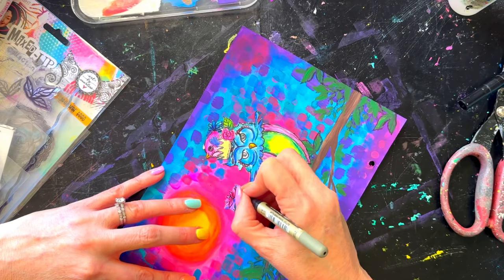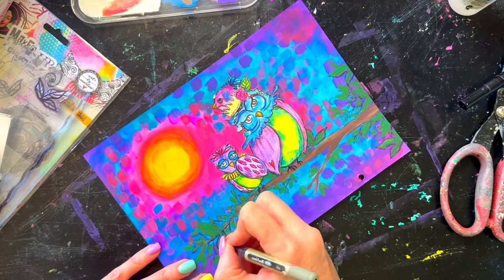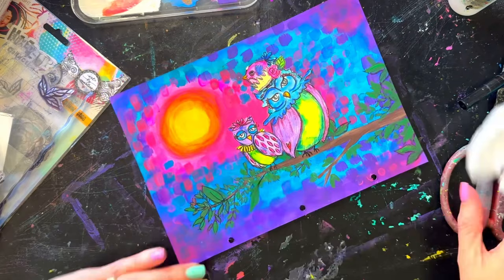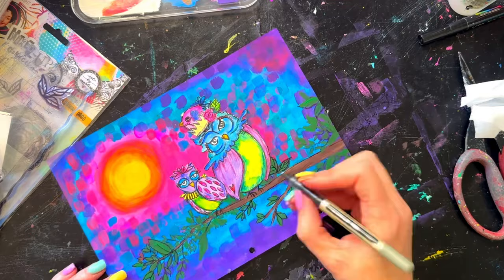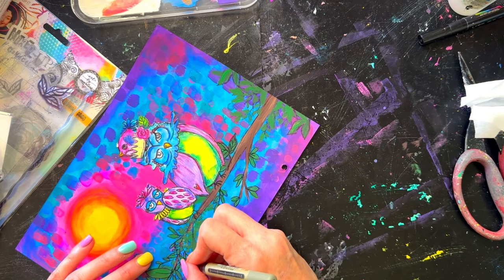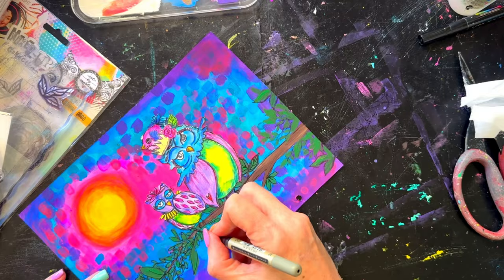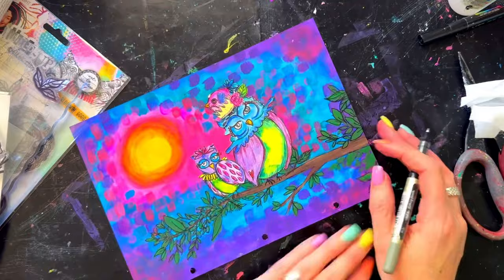I go around quite a bit of it — not every single piece — creating more depth and a bit of shadowing so the little owl doesn't get completely lost in front of the moon. Adding this little bit of black brings them forward so they become the foreground feature and aren't battling with the background as much. I'm using a Uniball black micro pen going around all the branch and leaves, adding extra leaves or changing direction as feels right to me.